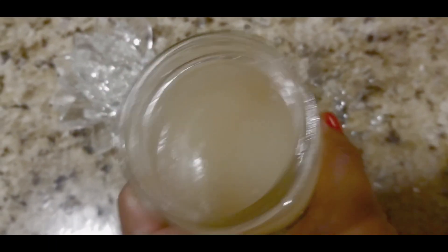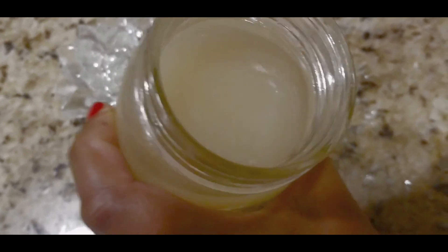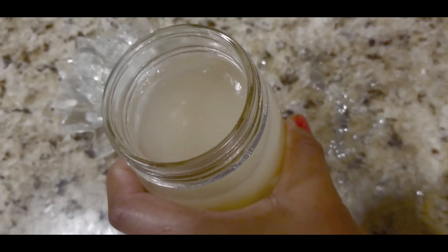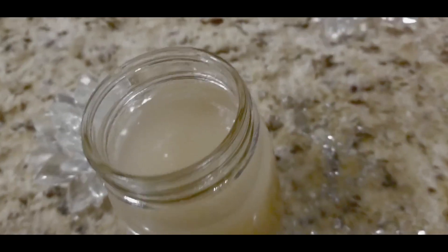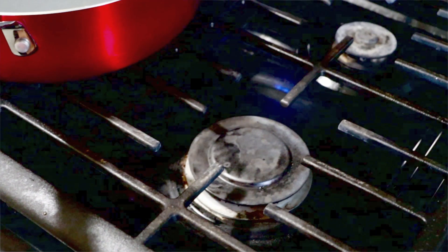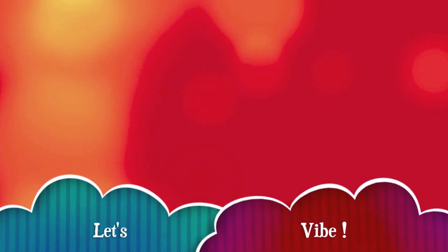Welcome to That Cooking Vibe. Today we're going to be making sea moss gel, also known as Irish moss gel. Hey everyone, welcome to That Cooking Vibe show — we are going to be making organic sea moss gel, or Irish moss gel as we call it in Jamaica.